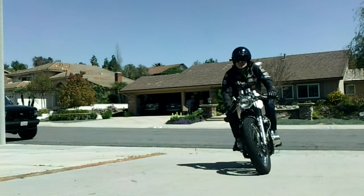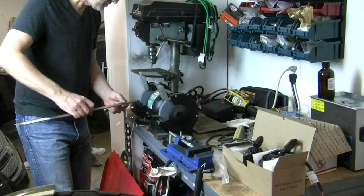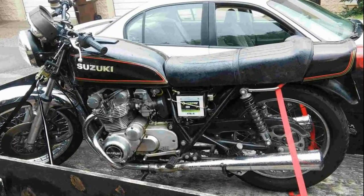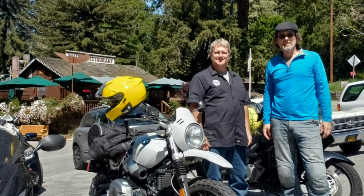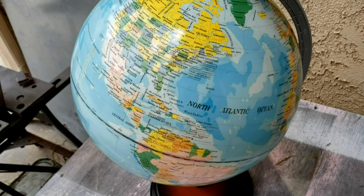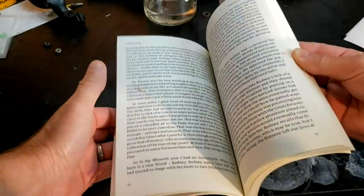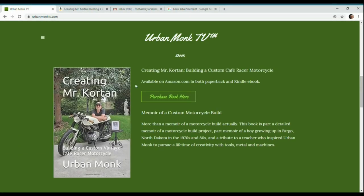If you like motorcycles, custom builds, or just like a good story about a man's three-year effort to build a tribute to his childhood teacher, get a copy of Creating Mr. Corton. In it, you'll learn how this man changed this man for the better, how he took this and built this, how these guys became lifelong friends and enthusiasts of motorcycling and craftsmanship, and how the name Urban Monk originated. It's available from Amazon anywhere in the world in both paperback and e-book, or you can purchase through a link found on urbanmonktv.com.